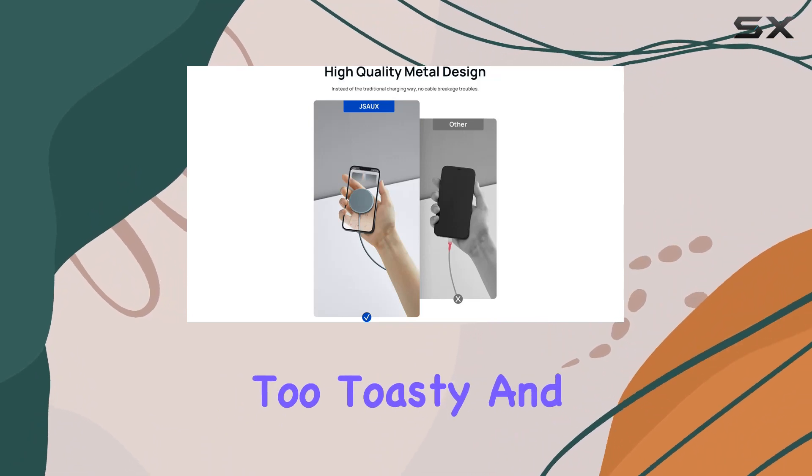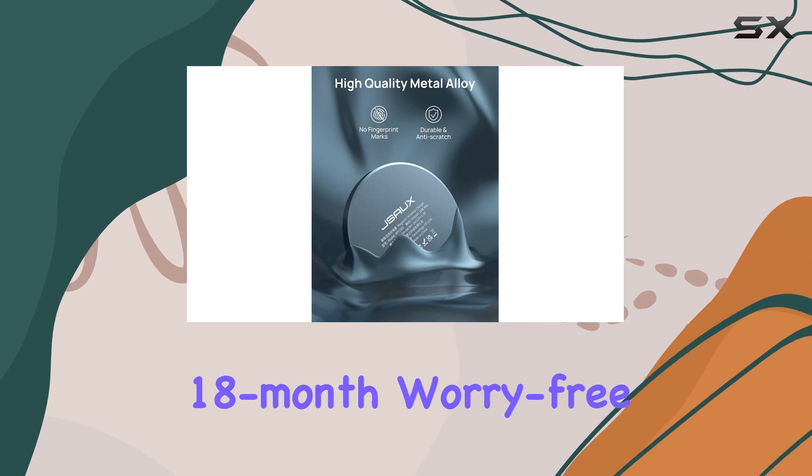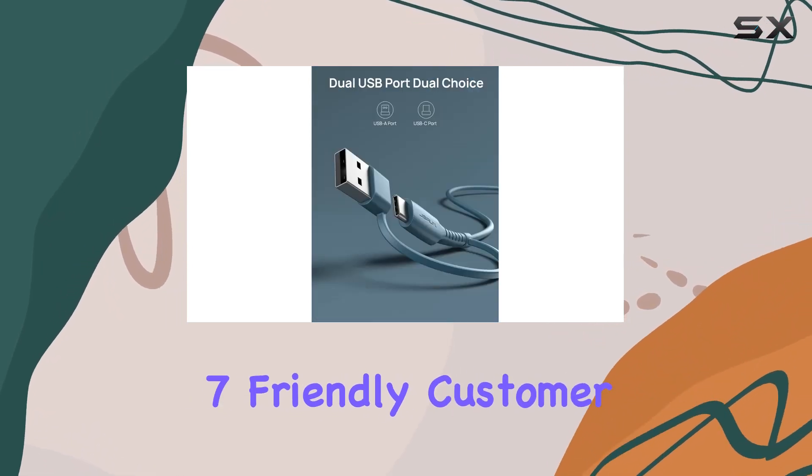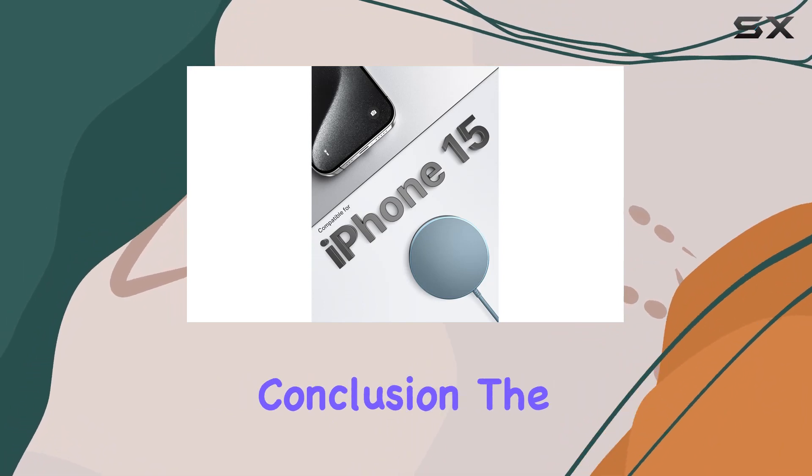things get too warm. And the best part — JSAUX has your back with an 18-month worry-free period and 24/7 friendly customer support. If you ever run into issues, they've got you covered.